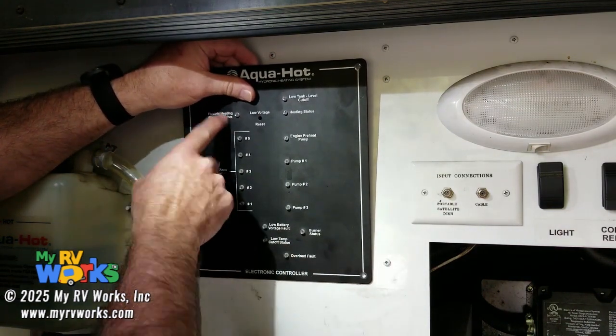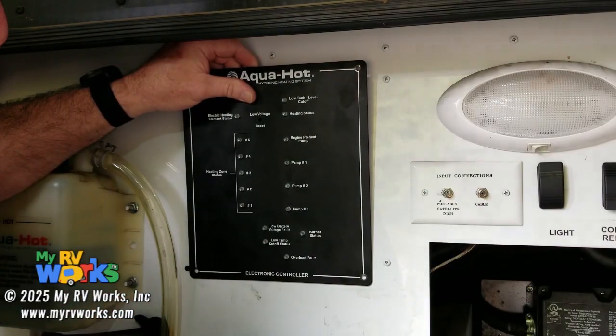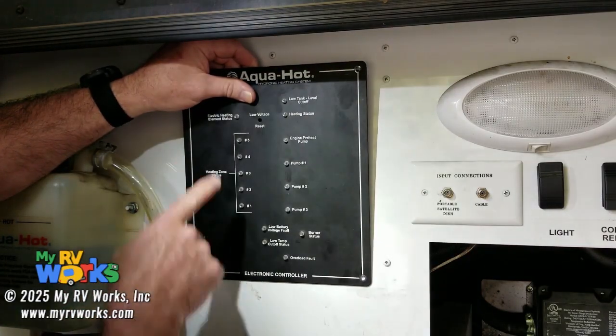The heating element is basically secondary heat. You're not going to be able to take a long, hot shower on your heating element.